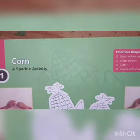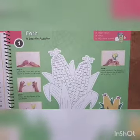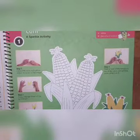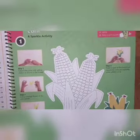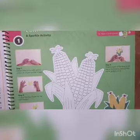Here they are telling that you have to take a green color paper, watercolors, glitter, favicol, and scissor. Children, we are not doing watercolor in this because you all are very small children. That's why I am telling you to do it with the crayon.